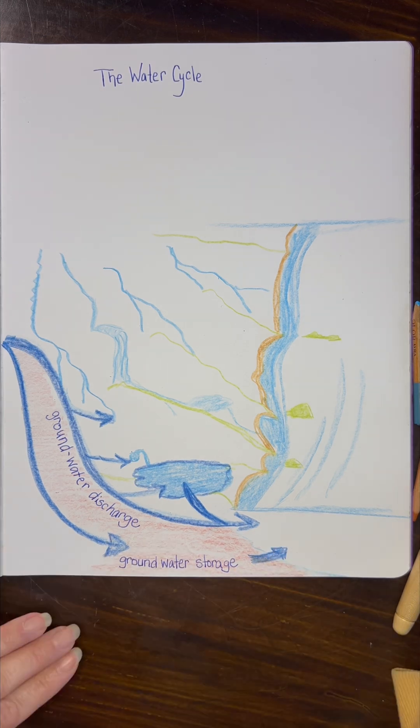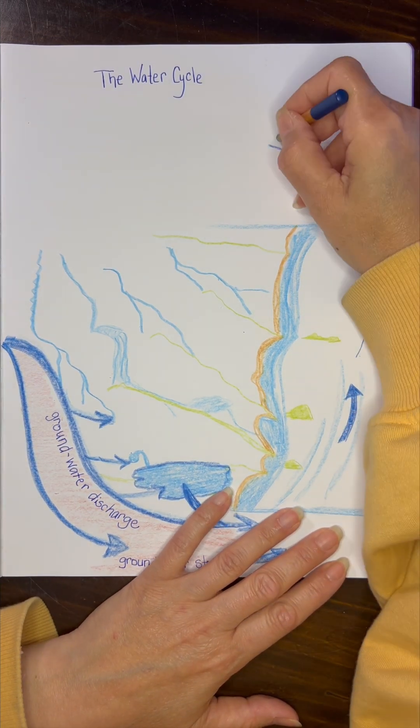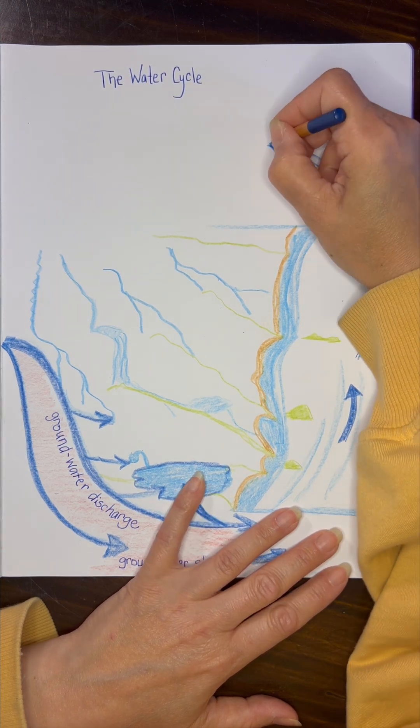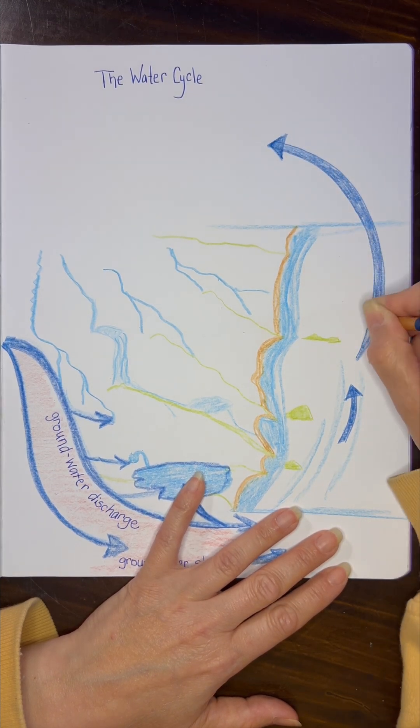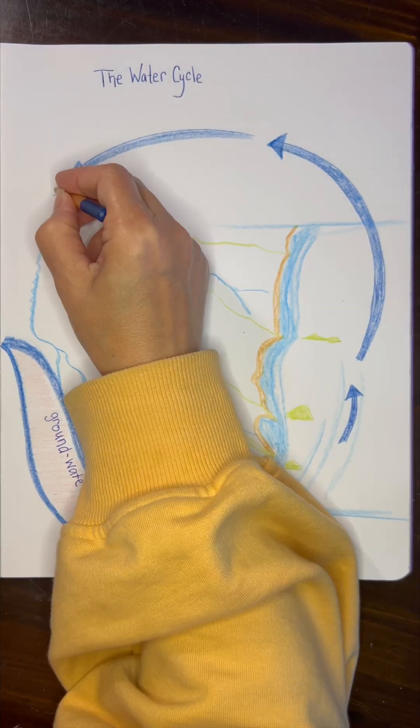I am working through our main lesson books rather than doing these illustrations as chalk drawings on our chalkboard. I am just working with my 13-year-old daughter and I found this to be an easier way to present these lessons.